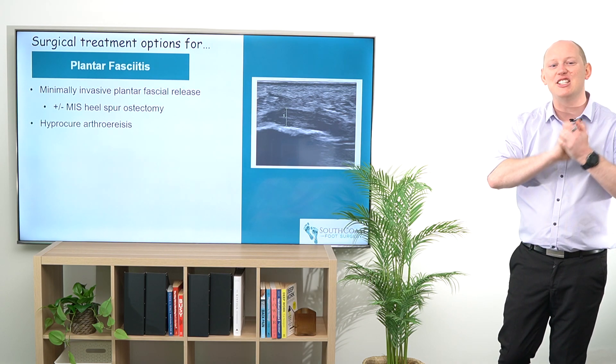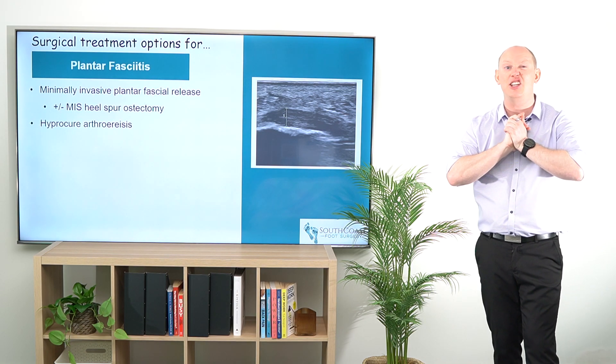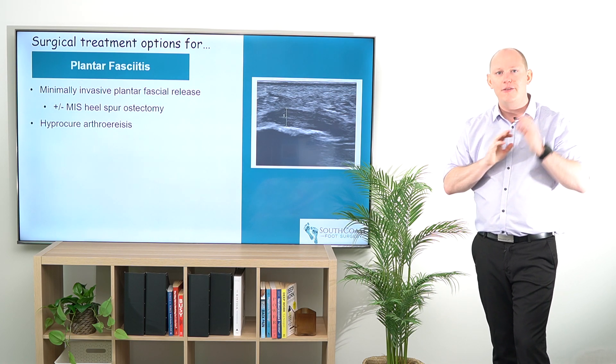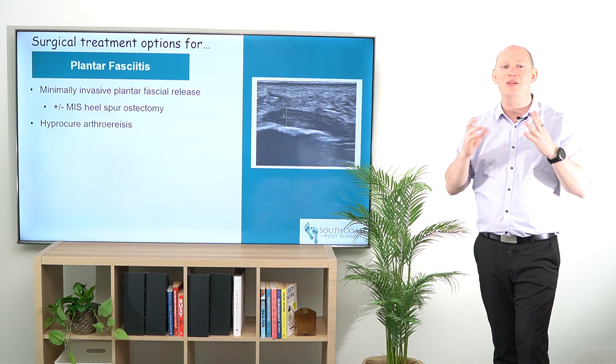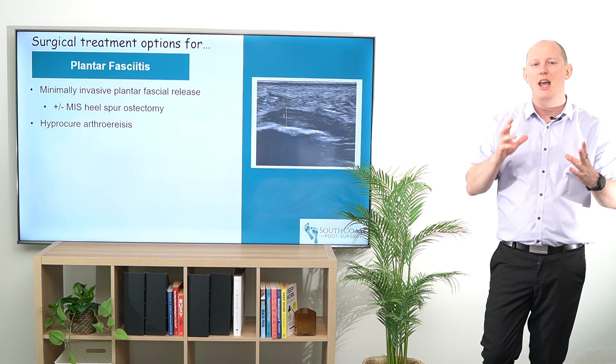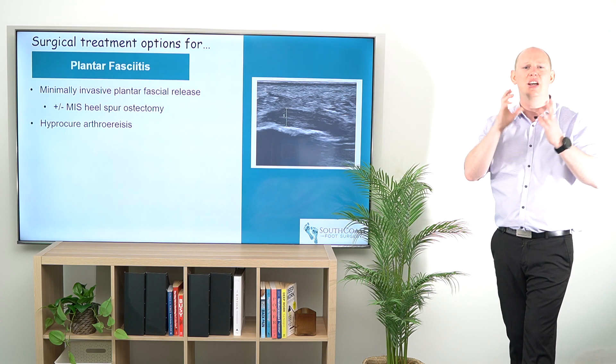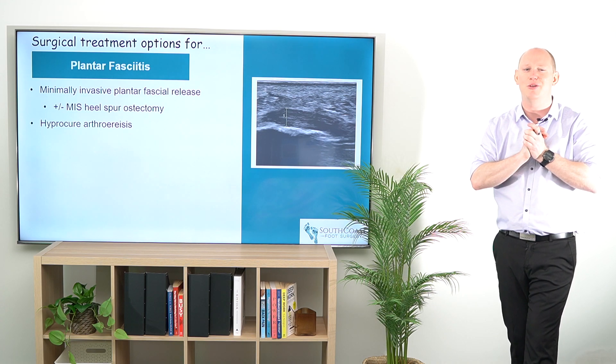Hey everybody, talking a little bit about surgical treatment options for plantar fasciitis. There are really only two in particular that I look at. The first one I'm going to be talking about is the minimally invasive plantar fascial release, and I do this with or without a heel spur ostectomy or resection, depending on whether they've got a heel spur.